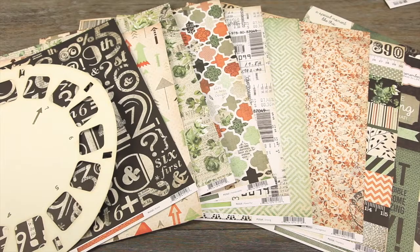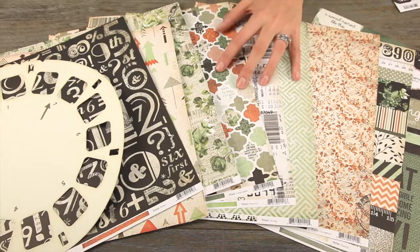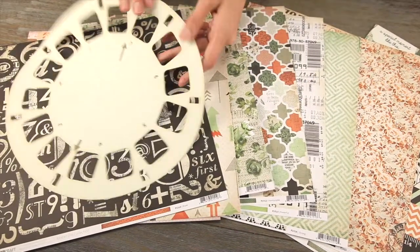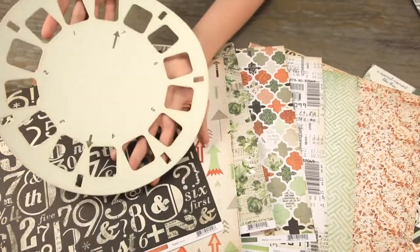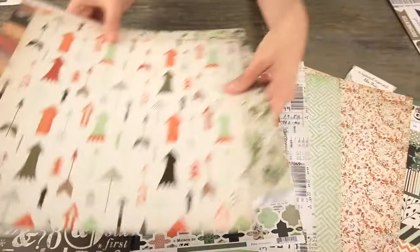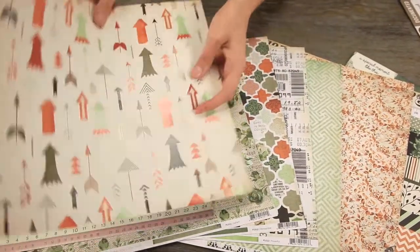New from Kaisercraft, this is their collection Mr. Fox. These are the double-sided pattern papers. They do have some specialty pieces. Check out this large die-cut piece. And they also have a few papers that have a really subtle gloss.